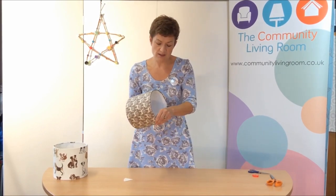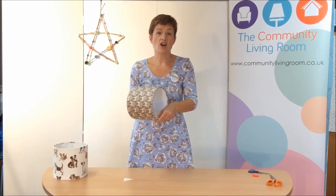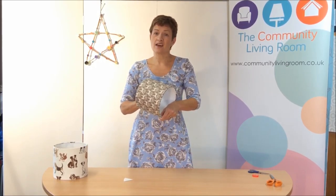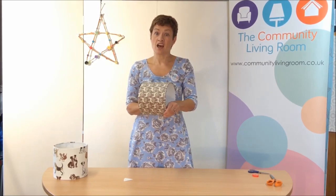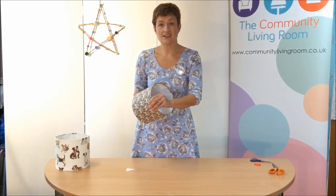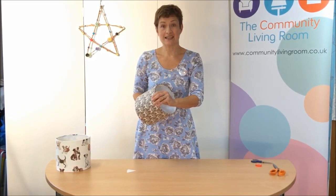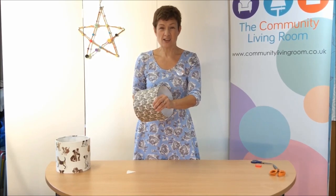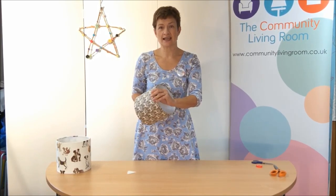What I recommend you do is take your time on this step. Go around several times - just keep looking for any little bits that haven't been tucked away and tuck them away. If you have any pieces that are fraying badly, don't worry about it - just get some little scissors and snip those fray bits off. It won't affect the finished look of your lampshade and it just makes it look a little bit neater on the inside.